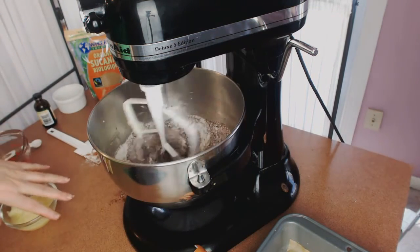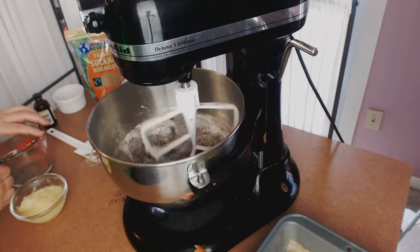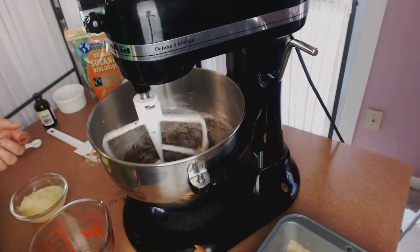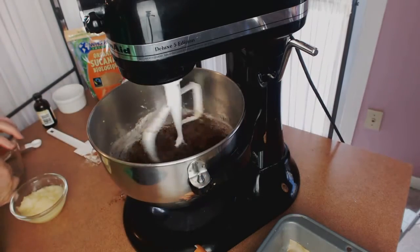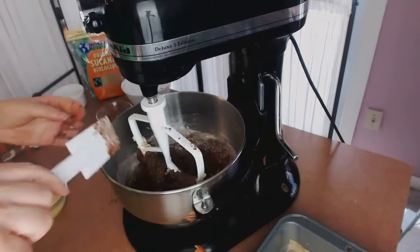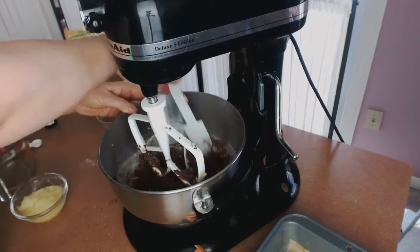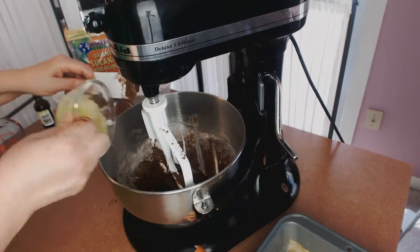Give this a little mix. The reason we don't have the sauerkraut or the water in yet is we want to make sure the batter is stiff enough to check there are no flour lumps. So I'm just going to add a bit of the water — I don't want it to be too stiff — then add the rest of the water, and scrape the sides again.